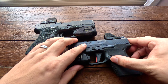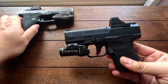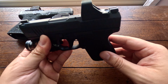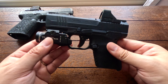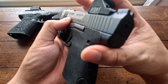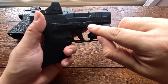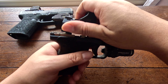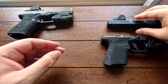Another nice feature the MC9 has is a loaded chamber indicator — this tab up top pops up when you rack the slide to let you know you have a round in the chamber. It also has a striker indicator in the back that pops up after you rack the slide, indicating it's ready to fire. The Glock unfortunately has neither a loaded chamber indicator nor a striker indicator — another nice advantage for the Canik.